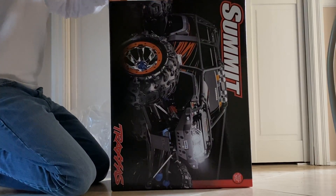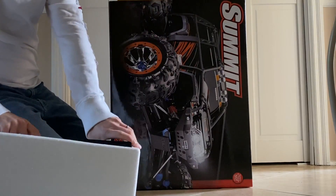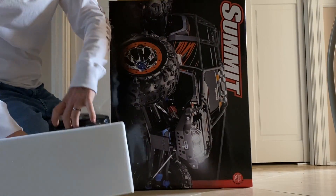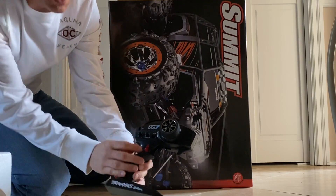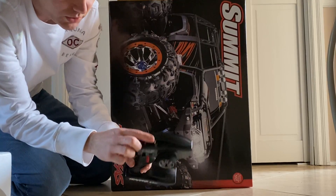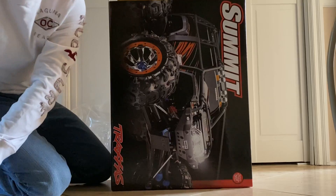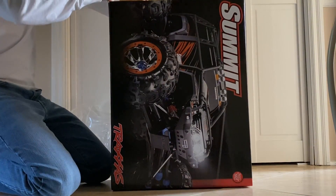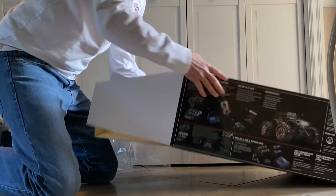I'll show you everything that is inside. Here is the remote for the vehicle, and you'll notice high and low speed, and this locks in your differentials. Really unique vehicle — really cool vehicle for climbing.